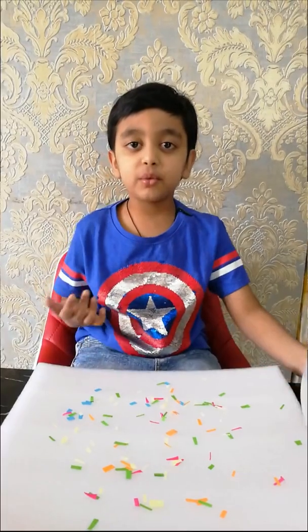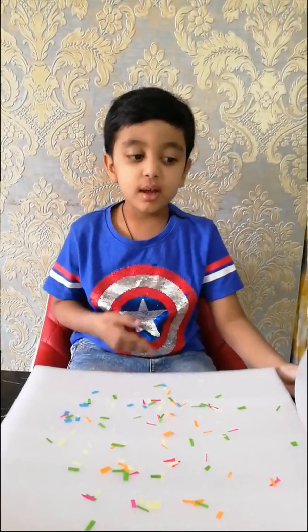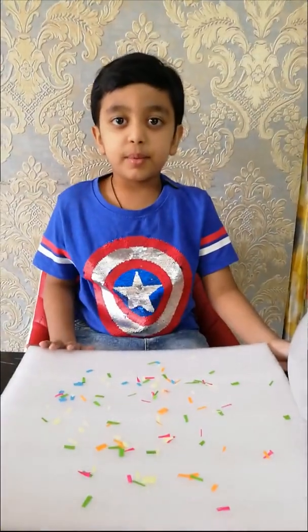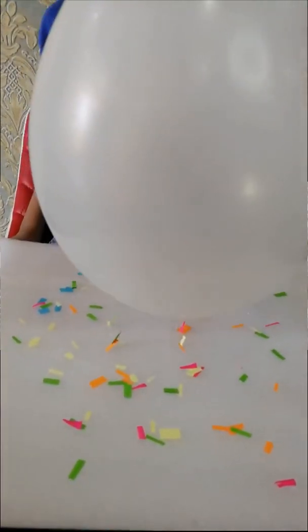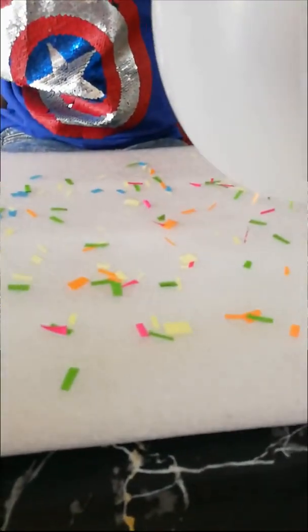I am going to do a static current experiment. For this, I am using one child balloon and some paper pieces. They are dancing and sticking to the balloon.